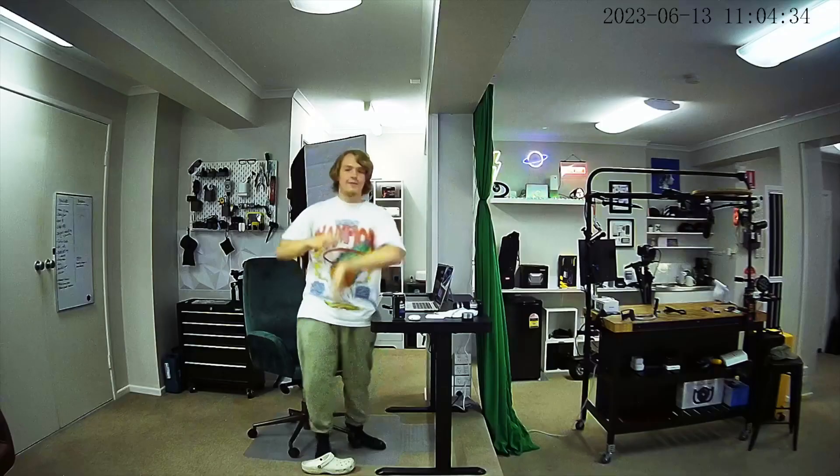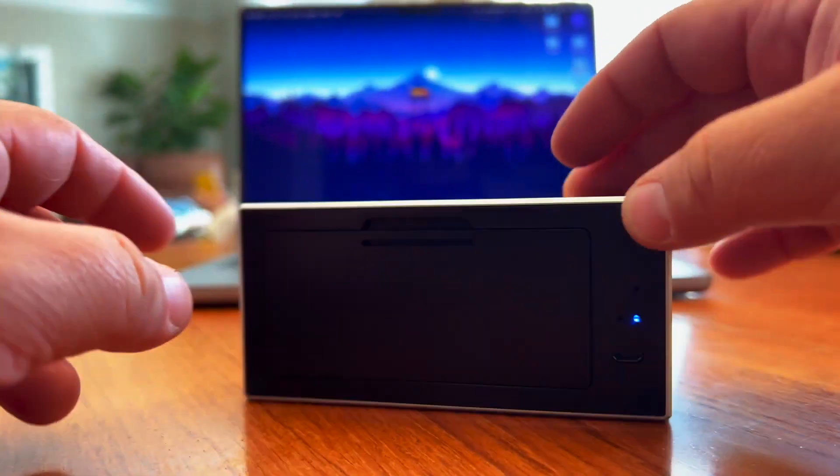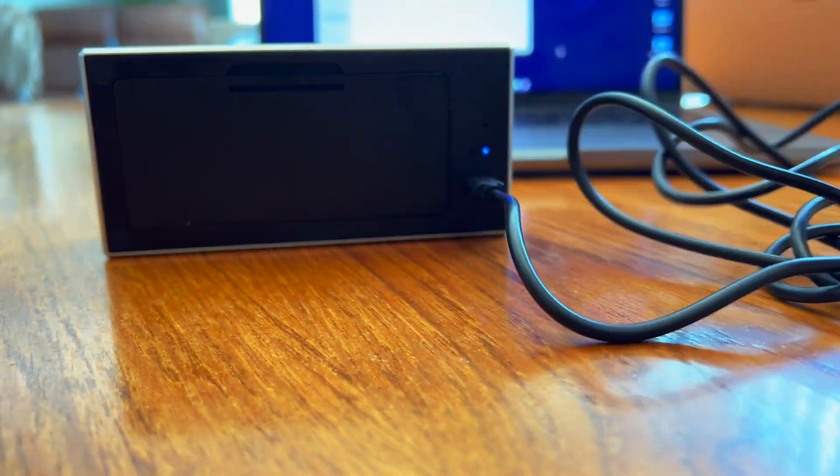The camera is 4K Ultra HD with a wide angle, giving you a better picture to see clearly what's going on. On the back, if you pop this off, you have a rechargeable battery. It can power it for a short amount of time, but you can have it plugged in with micro USB to have access to it 24/7.